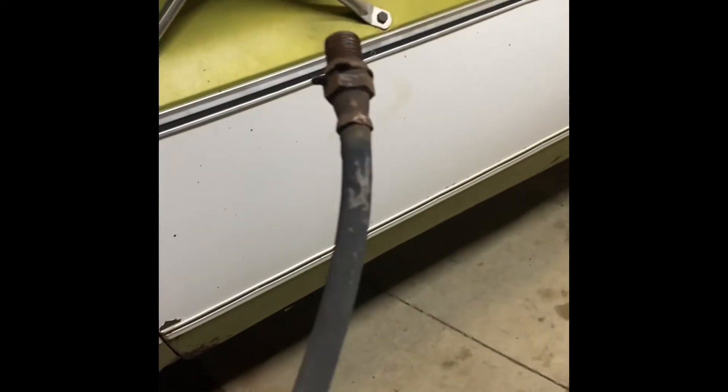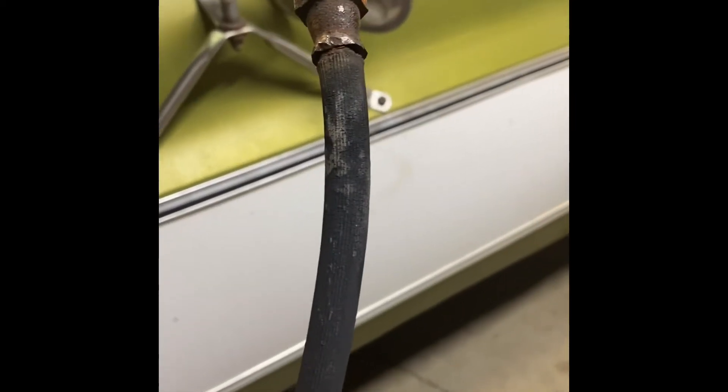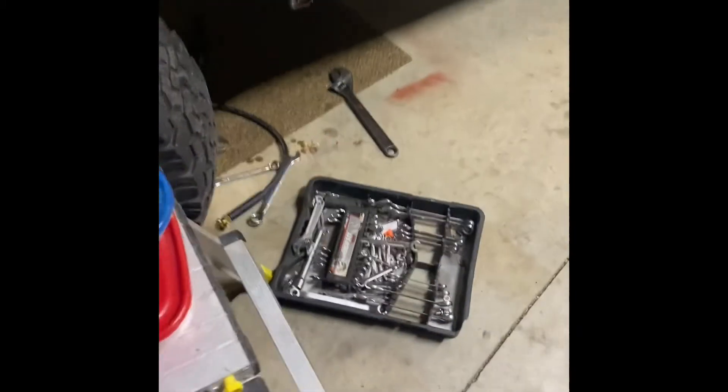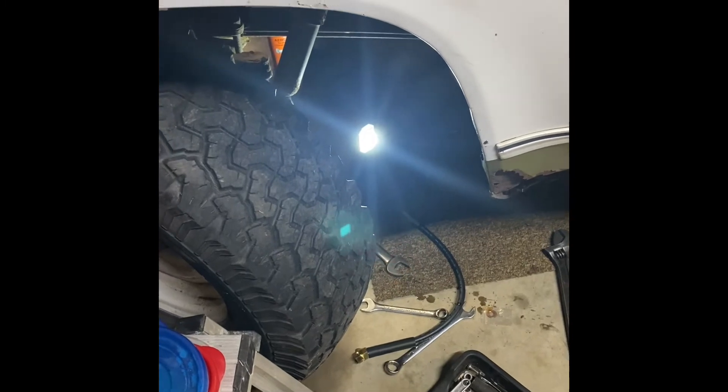All right, we got that old crusty hose off. Tell me you want to put your vehicle together and trust that — man, this thing is old as the hills. I'll throw it out here so I'll remember it in the morning — although I'll probably end up hitting it with my lawnmower. Let's get this new hose on there and get this manifold on and see what it sounds like.